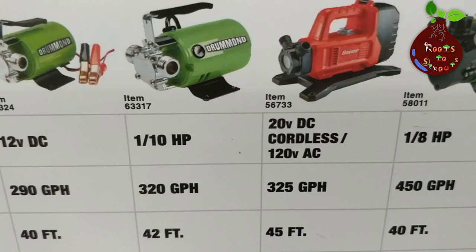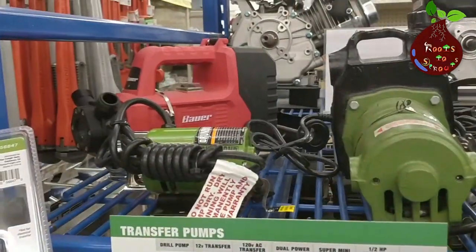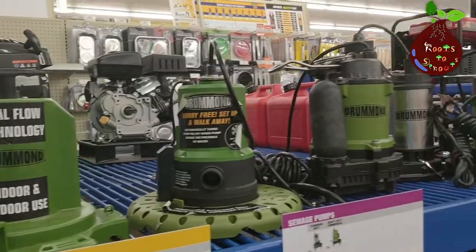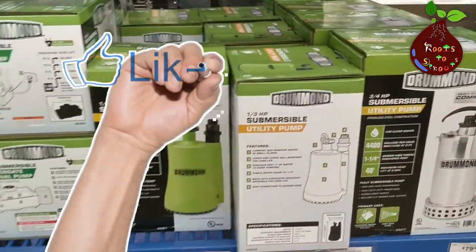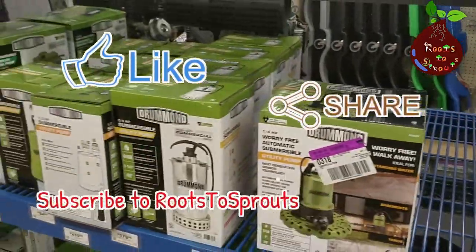Another important factor is the HP level of the pump you're buying, because the HP defines the gallons per hour. I will make another video once I'm ready to set up these pumps in my garden — I got one and I'll explain how to do that. I hope you like this video. Talk to you in the next one — take care, bye!